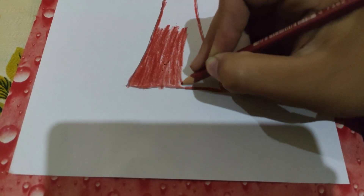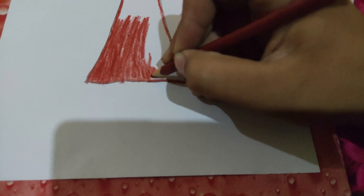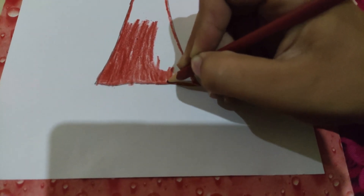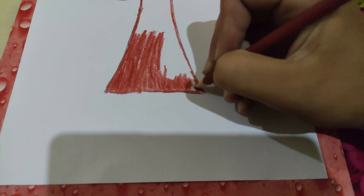It does not require much attention. I suggest you to make the borders first, and then do the coloring. When the borders are this straight and this easy to make, you will surely go for making borders first.